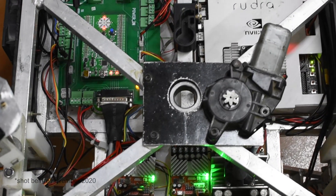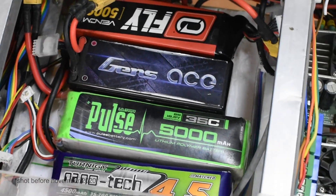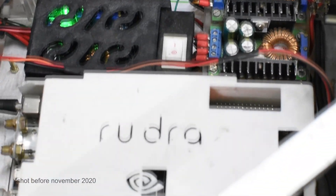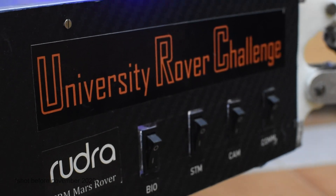The electronics of the rover have been evolved to be highly reliable and modular, making it easy to debug. A combination of four and five cell LiPo batteries are being used to power the electronic subsystem of the rover, whose power supply is regulated by an array of buck-boost DC-to-DC converters. The arm and the drive system have been kept completely independent, which reduces the complexity of the system.